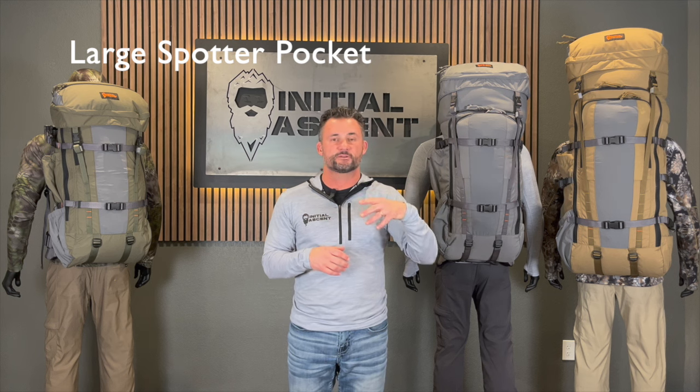All three of the packs have a dedicated spotter pocket, ranging from 20 inches on down. And they all three also have, on the other side, a dedicated tripod pocket — or like I said earlier, you can run your rifle on it — so it gives you a lot of flexibility. We're very excited about all three of these packs. If you have any questions or want any information, go check it out at our website at initialascent.com.